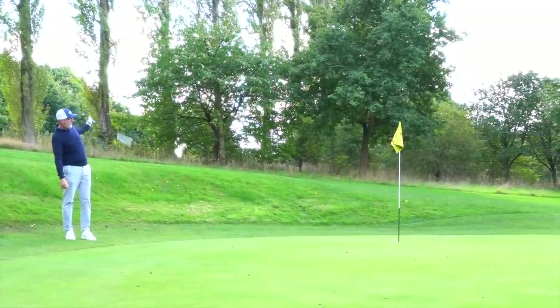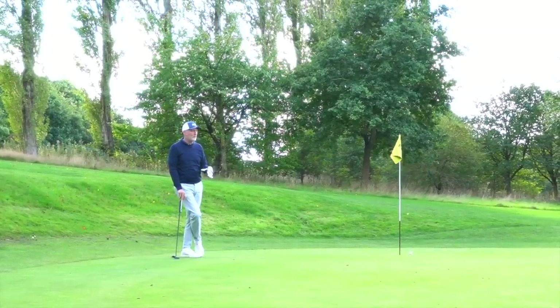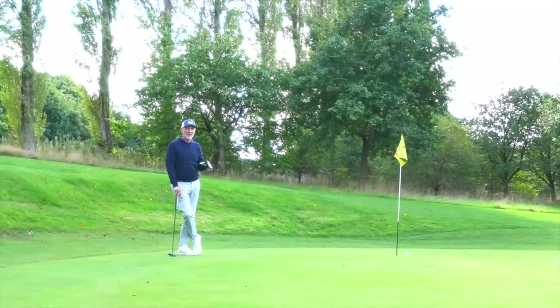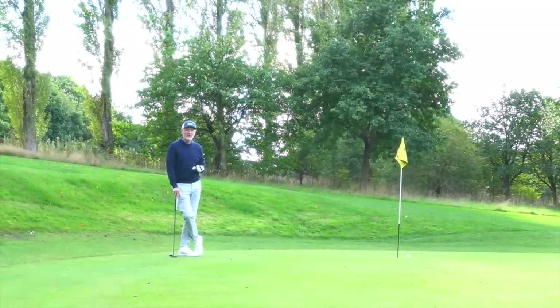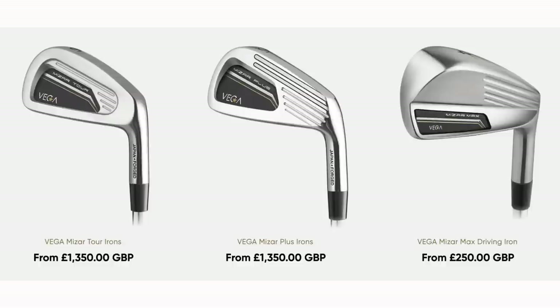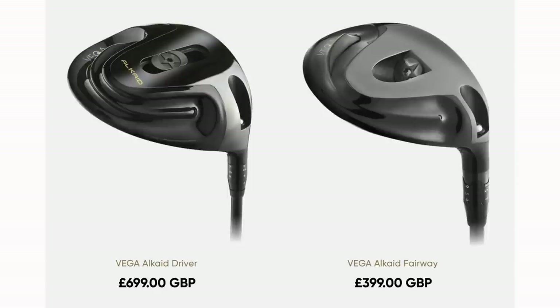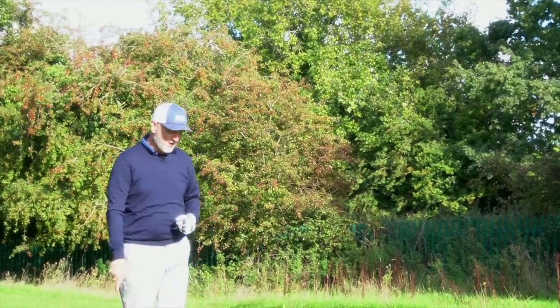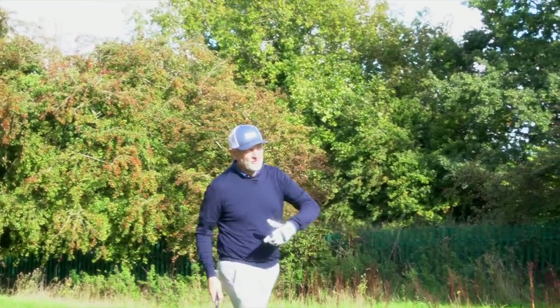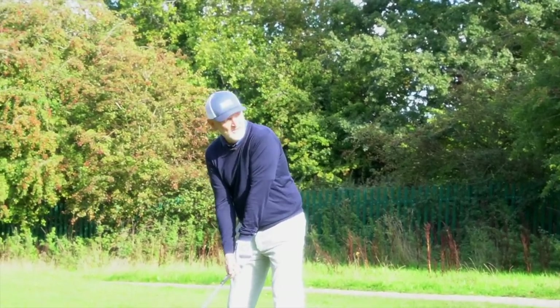The brand is Vega — a Japanese premium brand. They make an interesting lineup beyond what we're looking at today. Take a look at some of their other offerings: drivers, fairway woods, and their iron lineup — it's quite unique. That driver, priced at £699, looks like something out of Star Wars and I'd be really interested to see how it performs. But today it's all about irons — more specifically, forged irons, and more interestingly than that, forged cavity back irons. That's not something you see very often.